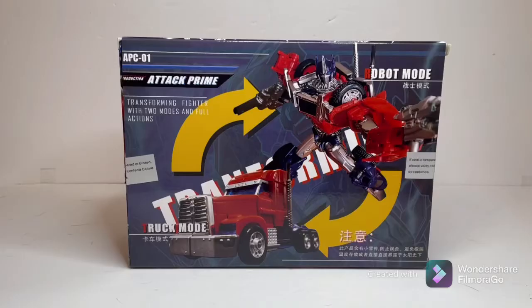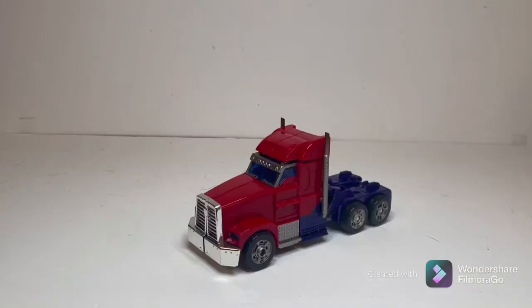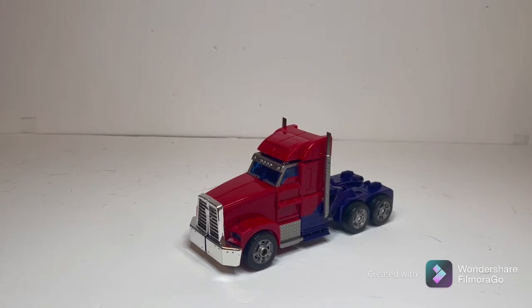Hello everyone, hope you all are doing well today, and welcome back to the channel. Today we will be reviewing APC Toys' Zero Two Attack Prime, aka a third-party release of the TFP Optimus Prime.